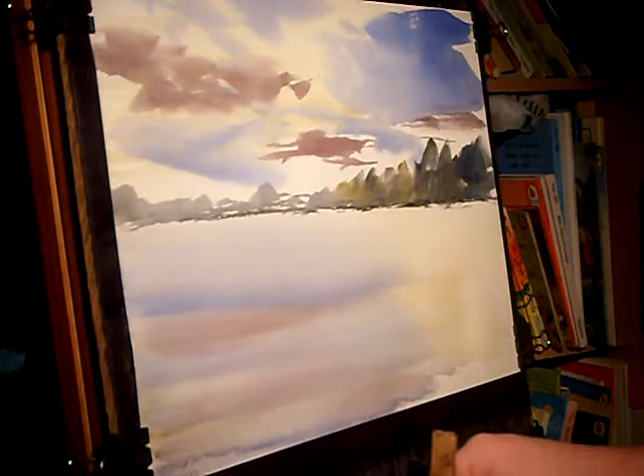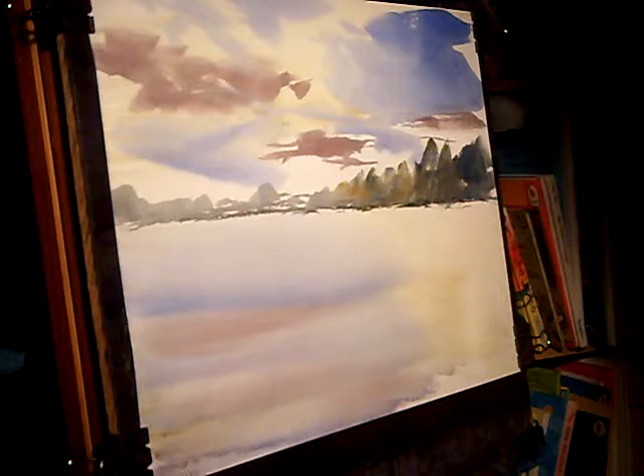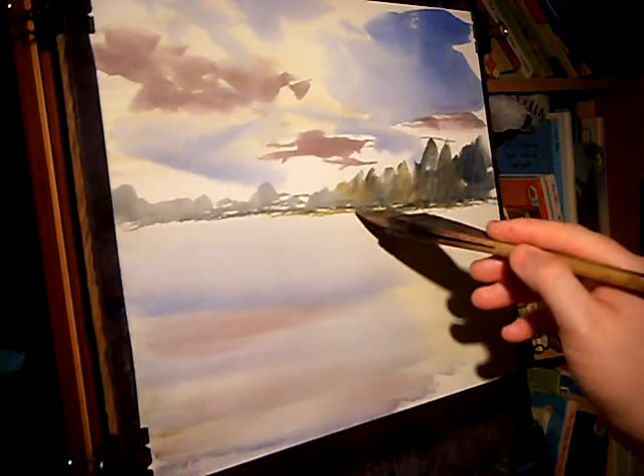The next thing I'm going to do — I can see a little bit of grass on the far side. So I'm just going to go lemon yellow, just a touch of raw sienna with lemon yellow. I'm just putting that little bit of grassy area.